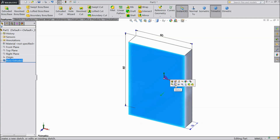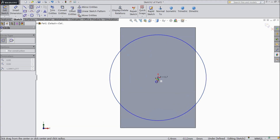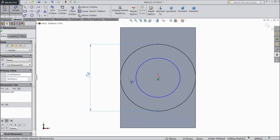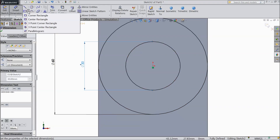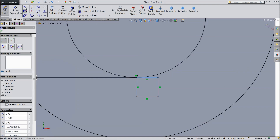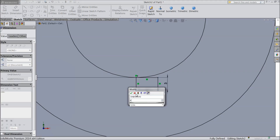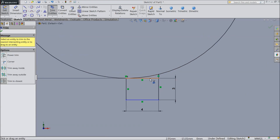Now select the top face, sketch normal. Draw two circles: outer one 60 mm and inner one 30 mm. Choose corner rectangle and draw one corner rectangle 3 mm and 4 mm. Now select extend entities and extend this up to the circle.